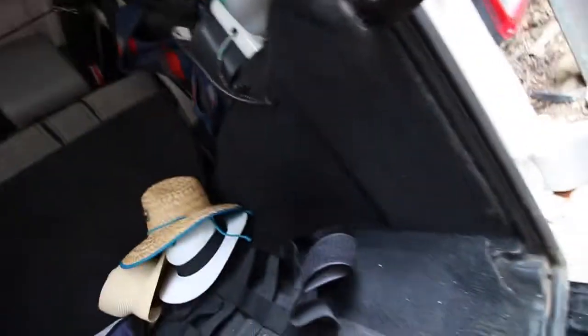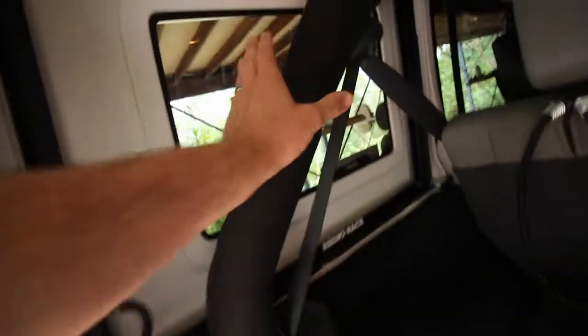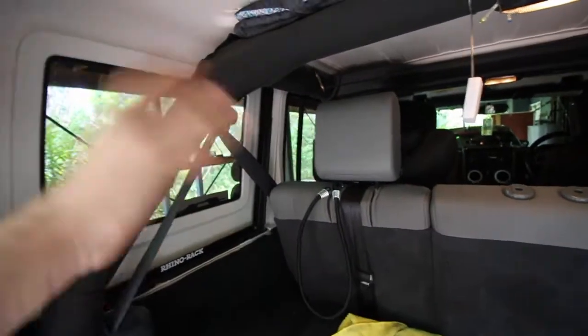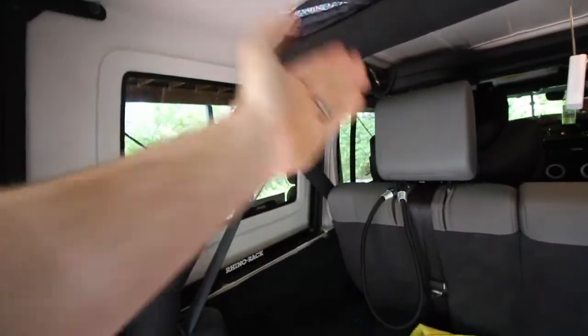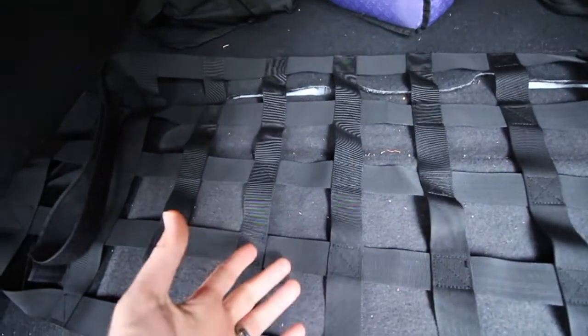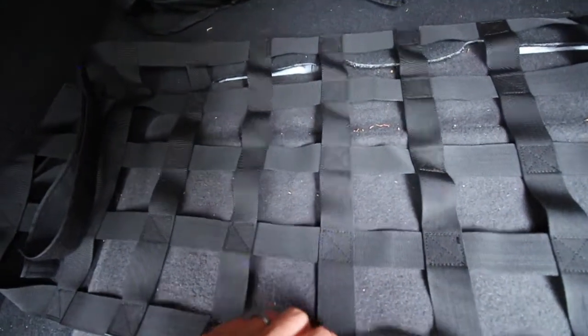A lot of people have seen this before on many Jeeps — it's like a cargo net that actually attaches to the back of your roll bar. A lot of people get them; it's kind of like a screen for when you have your hard top or soft top off, and you can get the side ones as well for the two doors. This one is actually off Wish — I'll link it in the description. It was on sale from $120 down to $30.